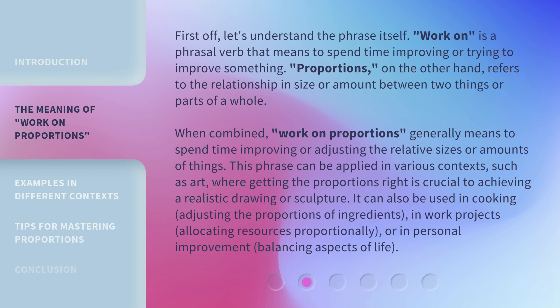This phrase can be applied in various contexts, such as art, where getting the proportions right is crucial to achieving a realistic drawing or sculpture. It can also be used in cooking — adjusting the proportions of ingredients — in work projects, allocating resources proportionally, or in personal improvement, balancing aspects of life.